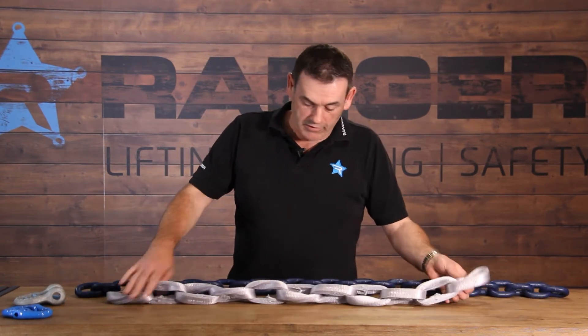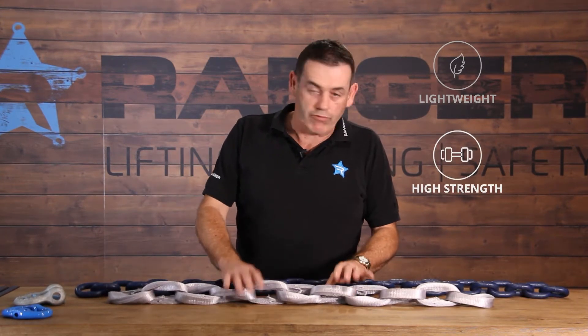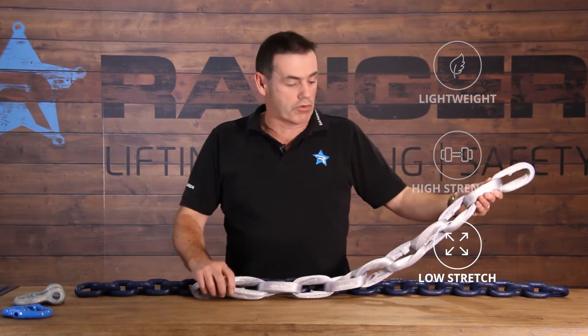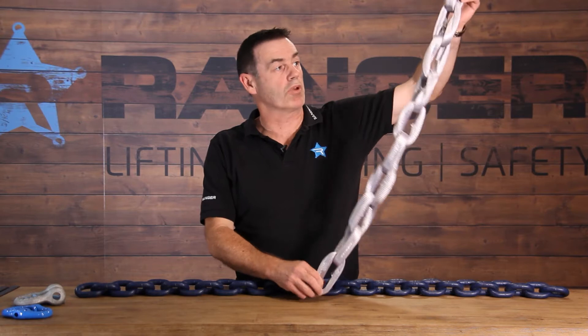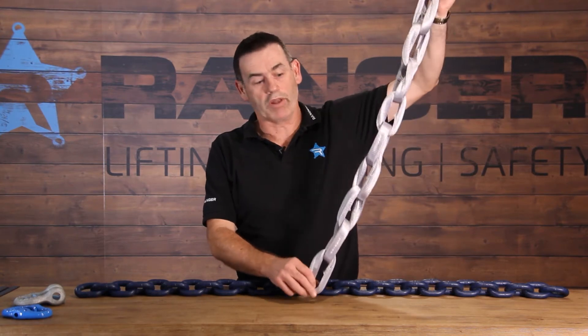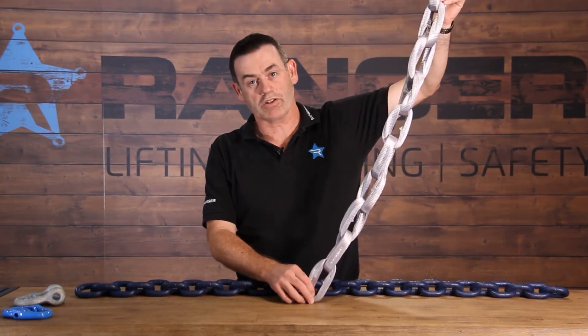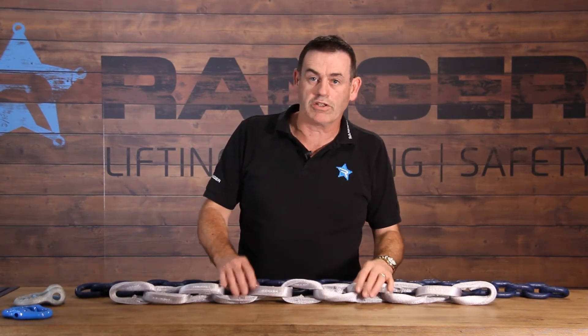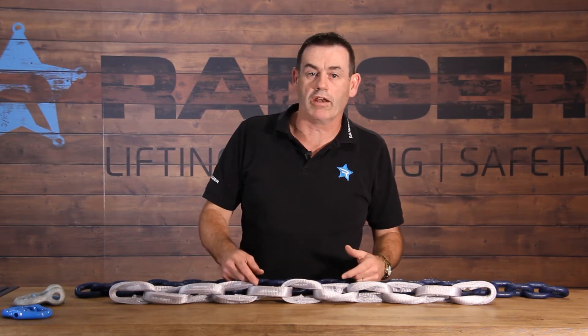Ultralink is very lightweight, very high strength, and very low stretch. The low stretch is very important because in a lifting application it allows you to place and spot your load very precisely. And in a lashing application, because it doesn't stretch very much, you can achieve very high lashing capacities, but also you won't run out of take up on your load binder when you're ratcheting it up.